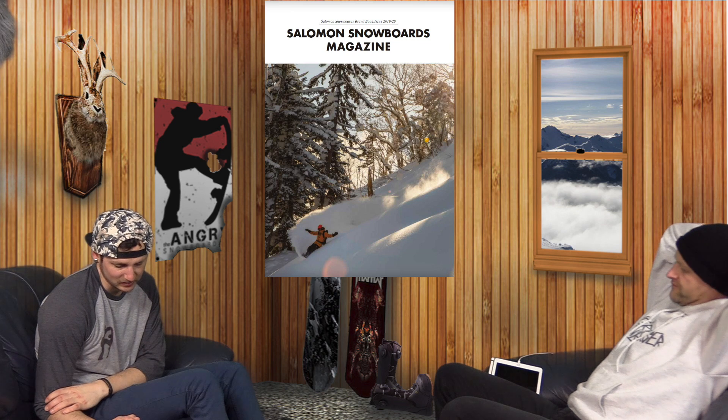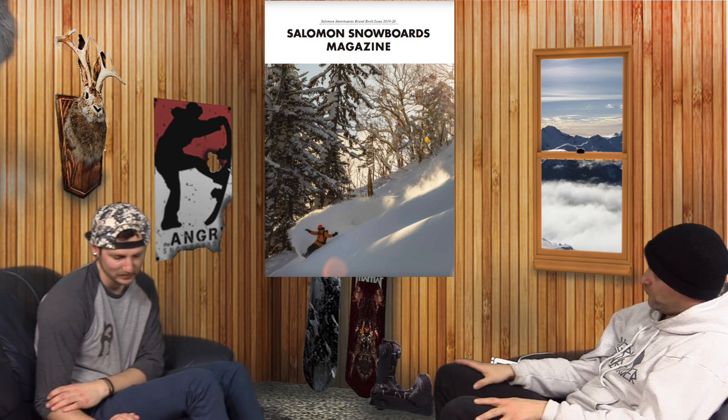They added a new board called the Six Piece. I have no idea why, because they already have too many twin mid-flex boards in their lineup, but here's another one. This one comes with crab grabs — just some skate rails that match the base color. But yeah, they just have too many mid-flex twins in their line.